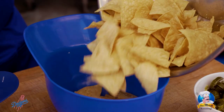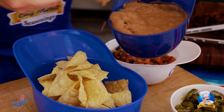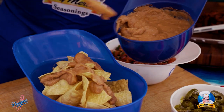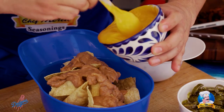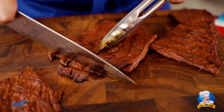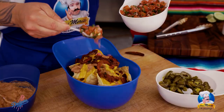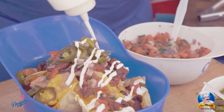First, take the tortilla chips and fill up your helmet. Then take your beans — you can use refried beans, pinto beans, any kind of beans you like. Here at the Dodgers, we like to use refried beans. Then add your favorite nacho cheese. You can put as much as you like — we like a lot here at Dodger Stadium. Then take our Chef Morito seasoned carne asada and put it right on top. Add pico de gallo, pickled jalapeños, and finish it with sour cream on top.